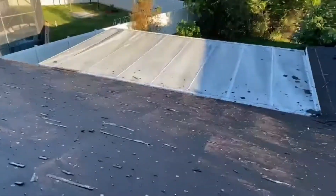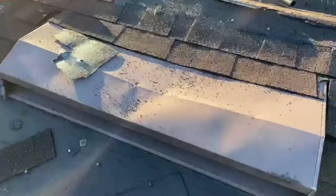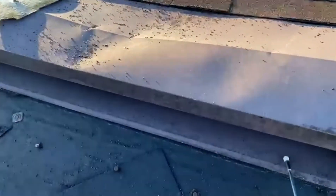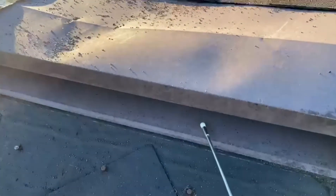As you can see here, we've got this roof pretty much all torn off, getting ready to pull all these nails and start with a fresh, clean deck. Let me show you on this off-ridge vent here — there's no nails or screws on the face of this off-ridge vent, and that is not the correct way to do it.